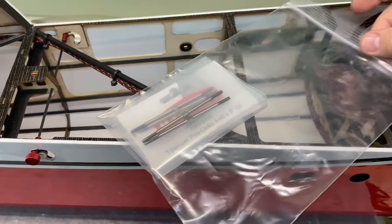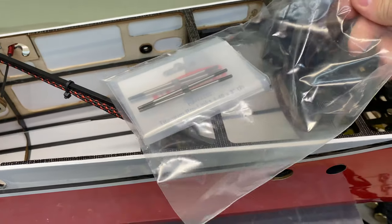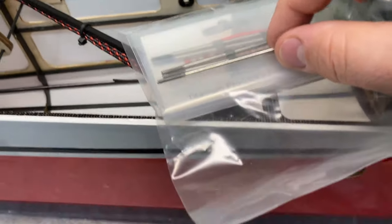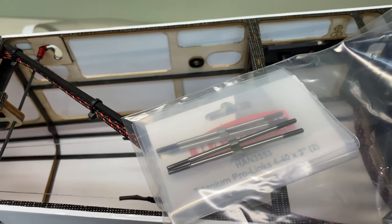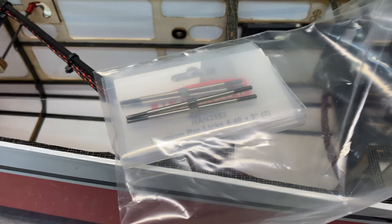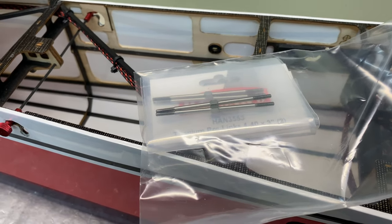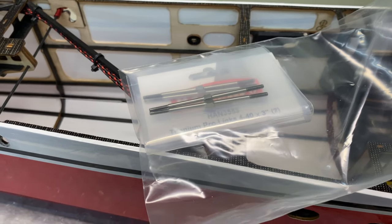We got the other part of the build we were waiting on. These were on back order at Chief Aircraft for a while, then got stuck in the mail — Titanium Pro Lynx 440, Hangar 9. These are 3-inch and they're going to replace the ones that came with the kit. I wanted a slightly larger ball link, so we're going with these Hangar 9 Pro Lynx. We'll get the elevator one made up and then make push rods for the wings.